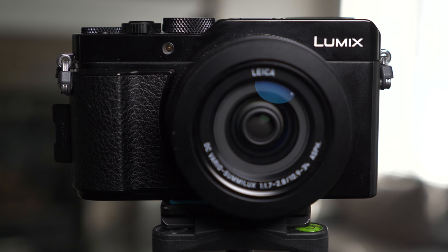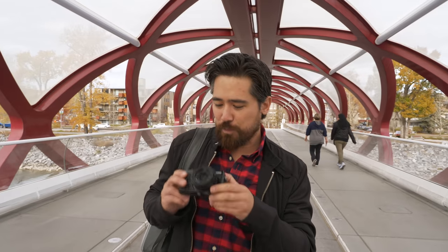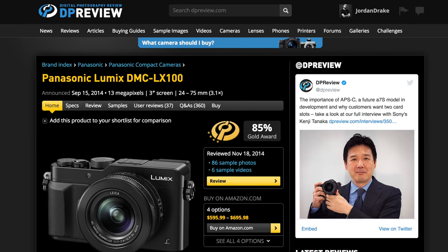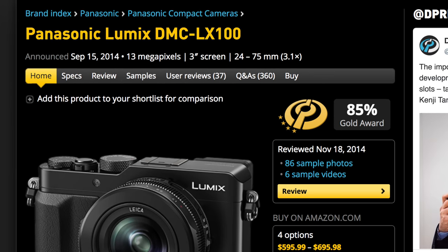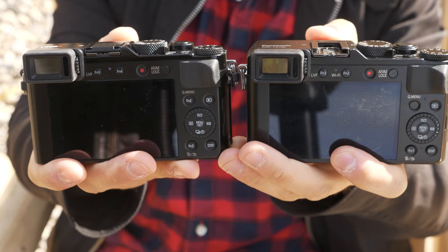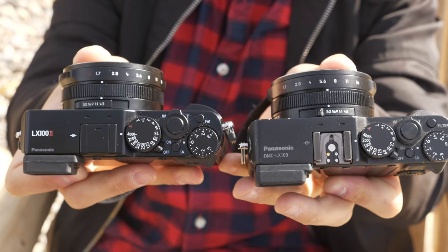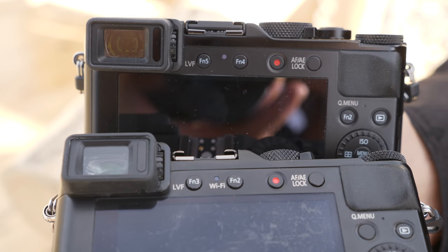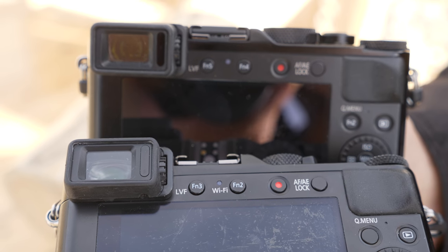I wanted to get here and shoot for you guys because we've got the Panasonic LX100 Mark II — this brand new iteration of a very popular pocket-sized camera. We're gonna take it around town today and see how it does. It's been four years since the LX100 came out, and looking at these two cameras — I've got an original right here — the chassis are basically identical. Button placement is all identical; they've just renamed some of the functions, like function 2 is now function 4.